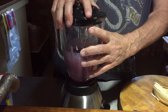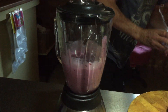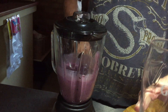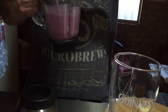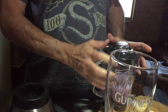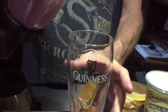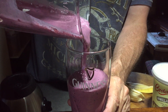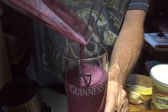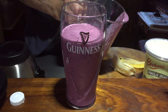It doesn't need much more than that. Now let's get a nice glass — a nice Guinness glass. And that looks absolutely sensational. There are a few little chunky bits but that's okay.